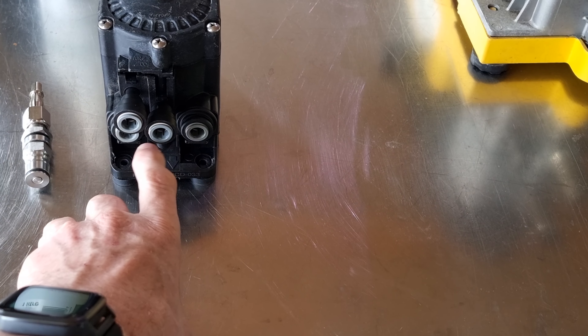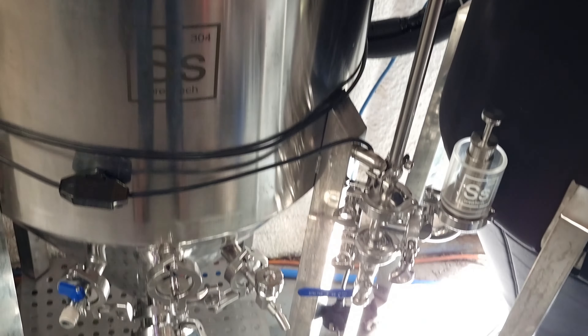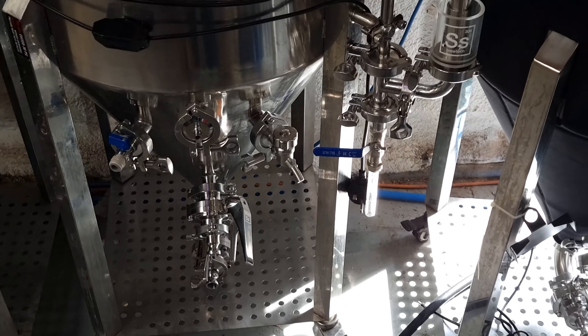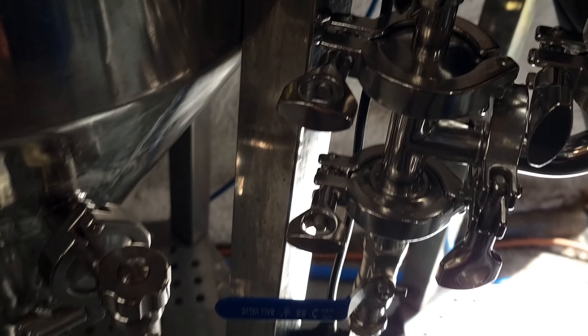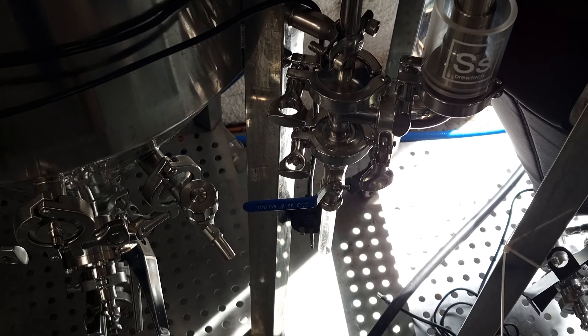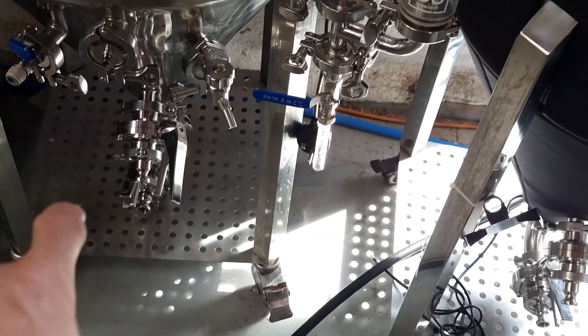Then I'm going to run loads of water through it, then run some peracetic acid through it. I've got another brew coming up in a day or two - a New England IPA. So I don't really want it to be under pressure at the start, so if I do use this one I'll come out of here and just have a blow-off tube going down into a bottle of Star San, then when I'm ready for pressure fermenting, close that off and go through the spunding valve.